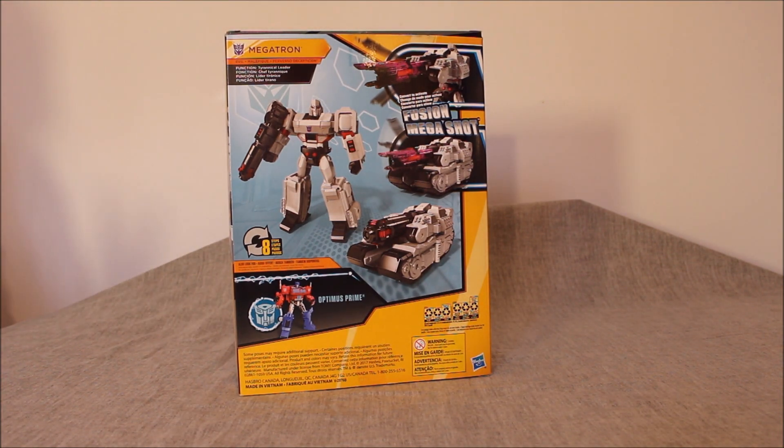In terms of size, this is about the height of a traditional leader class figure. It's big, there's no doubt about it. But for the size, it only takes eight steps to convert. You've got some Voyagers, even some leaders, that are like 32 to 40 steps. So this is obviously intended to be far simpler — not as simple as Rescue Bots, but far simpler. Let's take it with a grain of salt.